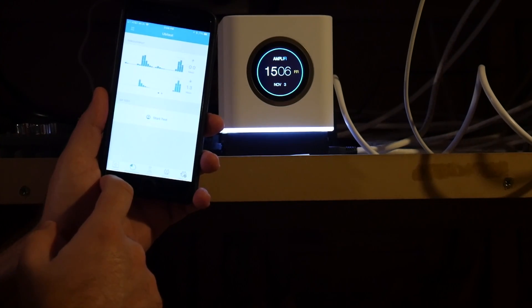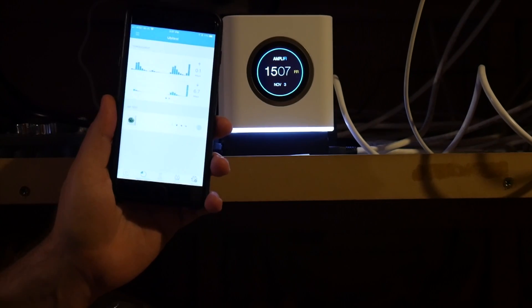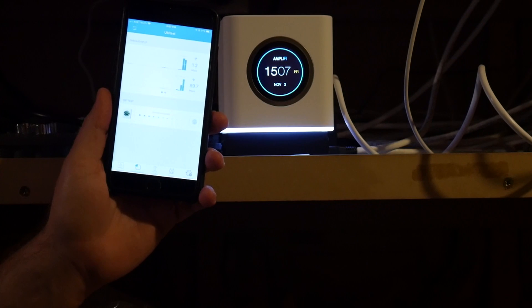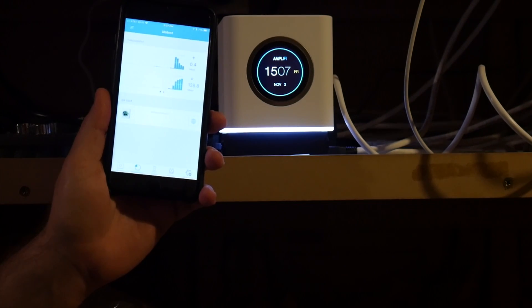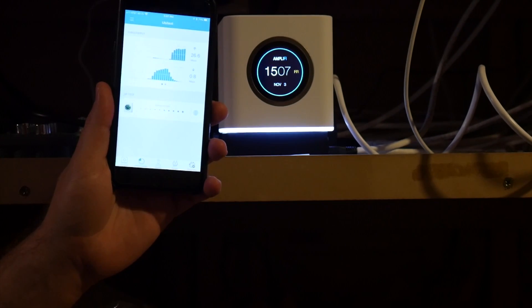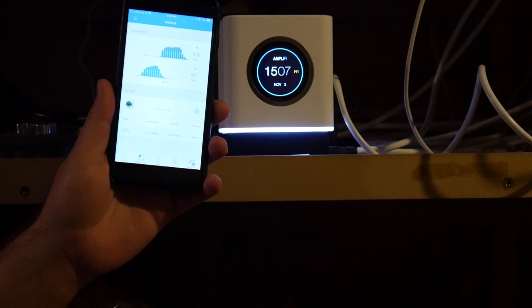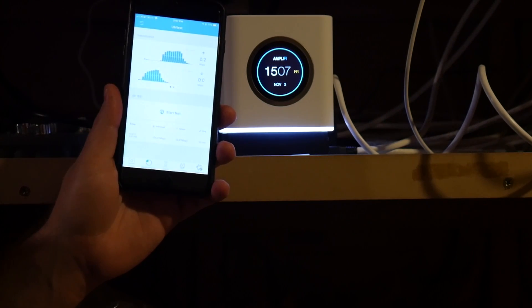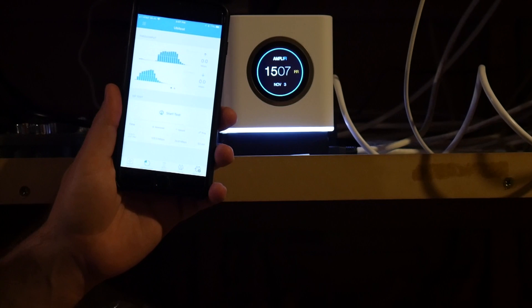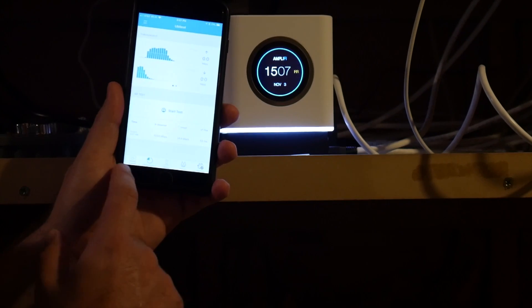Let's see the performance — it's showing 1.3. Let's do an ISP test and see how fast my internet is. It's chalking up to about 140 or something. It says I've got 125 megs down and 25 up — pretty good for a phone. If you wire in, my internet is more like 250 or 300 down and 30 up, so you can't complain with that.